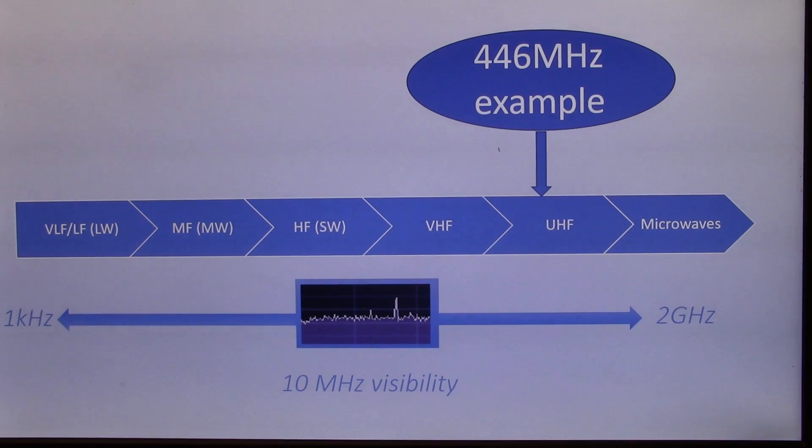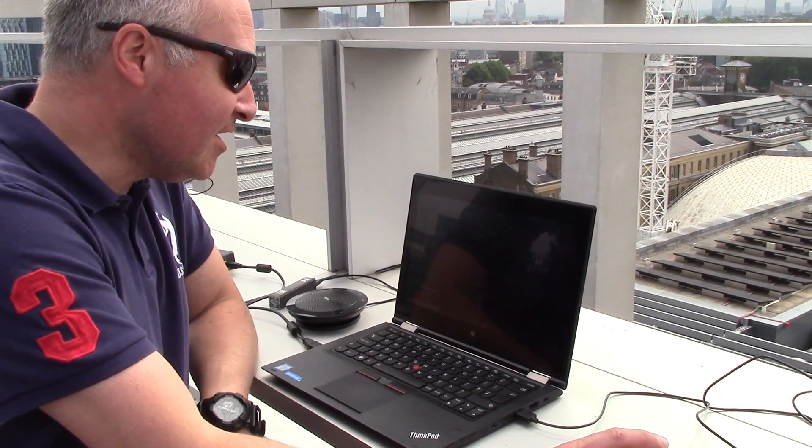The RSP1A allows you to pick up anything from longwave up to microwaves. We're just showing a couple of examples here, starting with PMR446 MHz. We're going to see whether we can tune into some radio traffic around here, and the best way to do that is to look for PMR446 traffic.